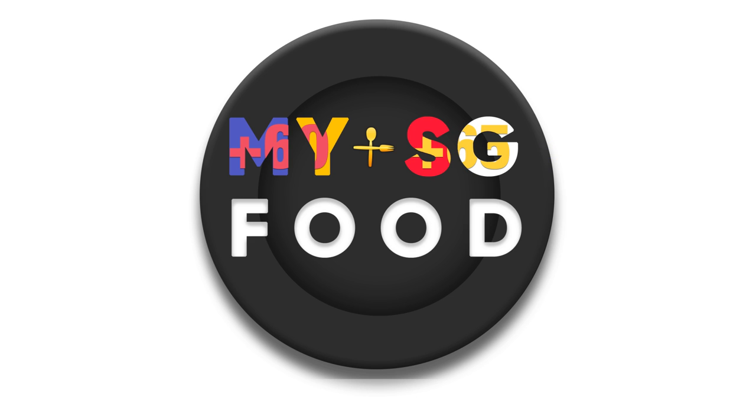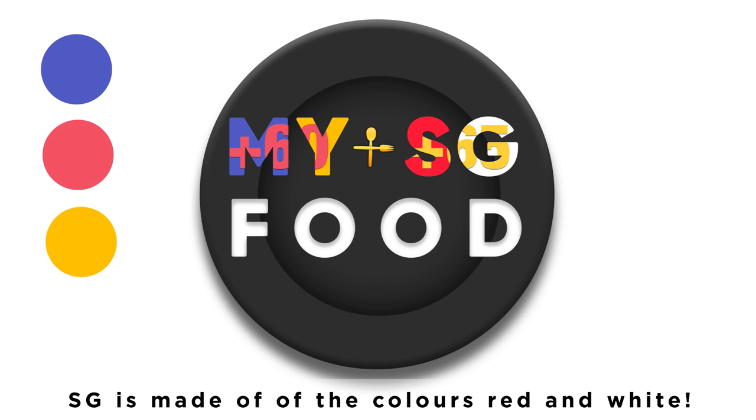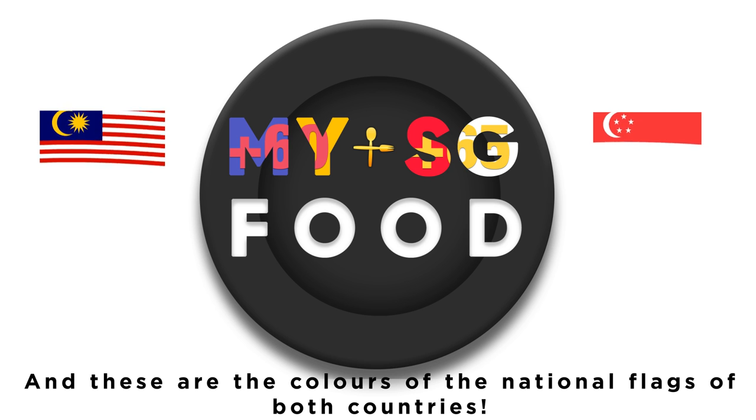Do you see what I see? In the logo, MY is made up of the colors blue, red, and yellow. SG is made up of the colors red and white. These are the colors of the national flag of both countries.